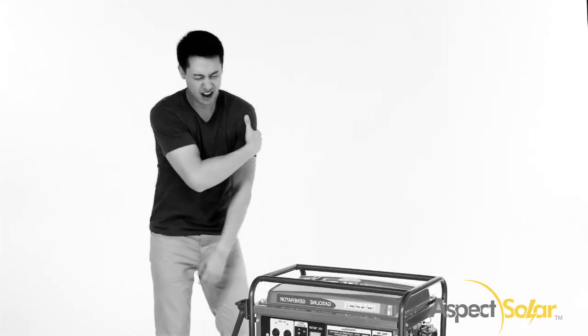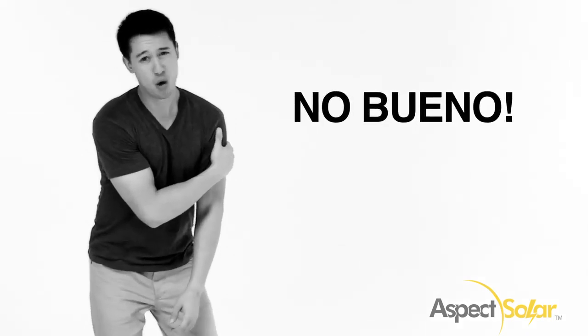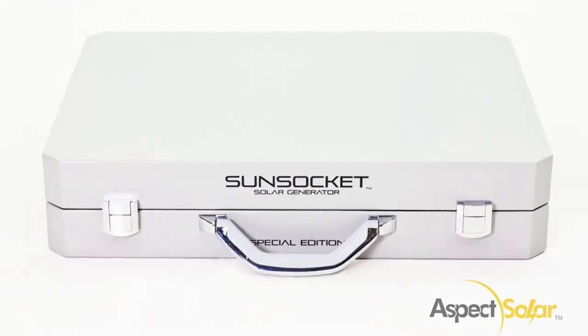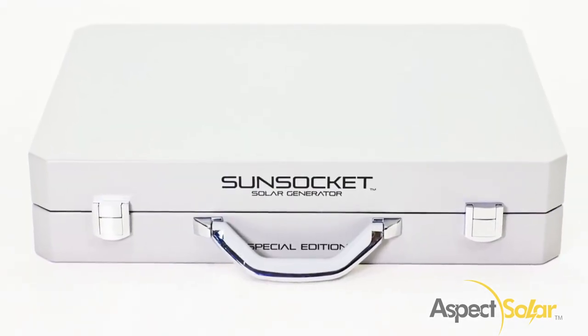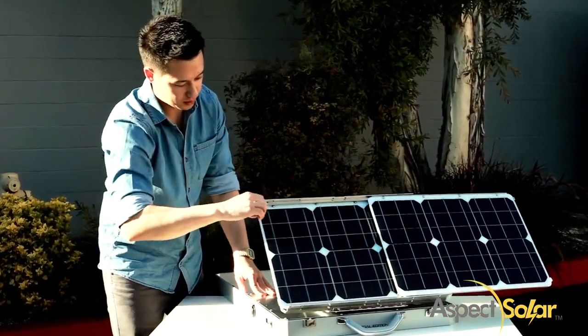Are you tired of lugging around heavy generators and wasting money on gasoline? No bueno! Introducing the Sunsocket Solar Generator, a powerful and portable device that can fulfill all of your outdoor needs.